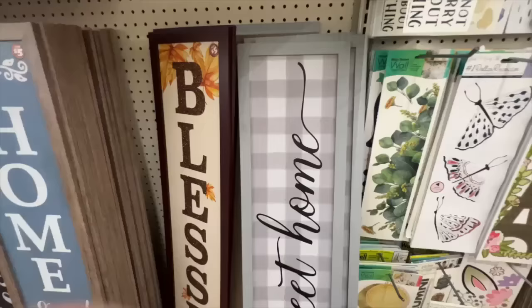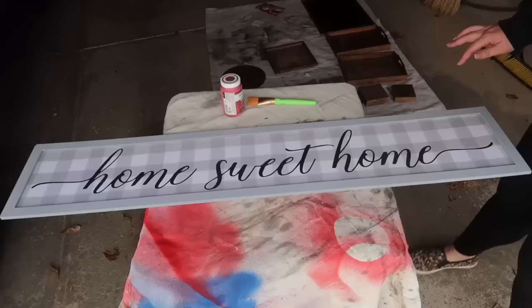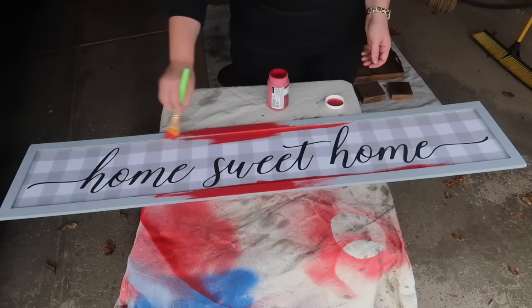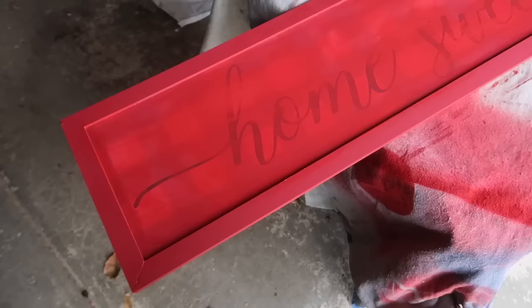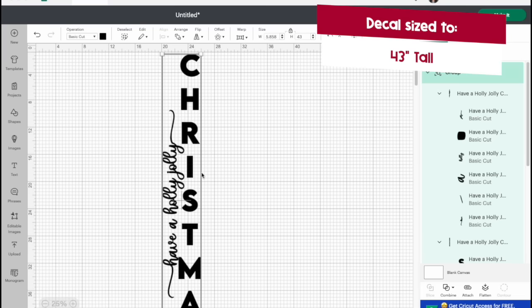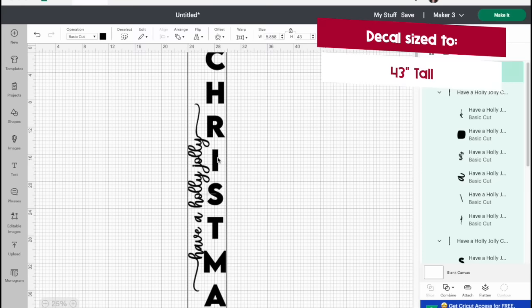I love a good porch sign for any season but it can get expensive, so when I saw this Home Sweet Home sign with no glitter on it I grabbed it — I knew exactly what I wanted to do with it. I brought it home, painted the entire thing red, and the inside needed three coats to cover up the Home Sweet Home. I probably could have mixed it with a little white or primed it with spray paint — I'd recommend that in the future. Regardless, the three coats covered it and then I was ready to create my decal. I want my file to be approximately 43 inches tall.